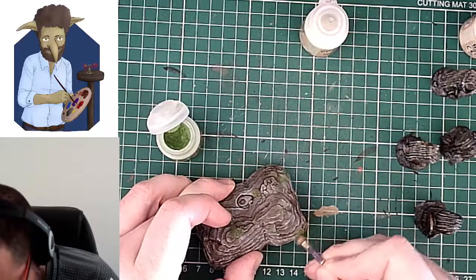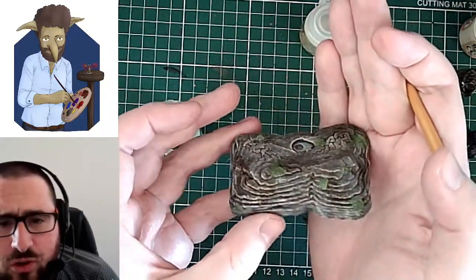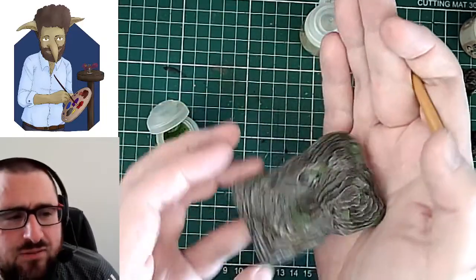Just about finished all the green patches now. And you can see, even just with this first dry brushing, it gives it a bit more life.